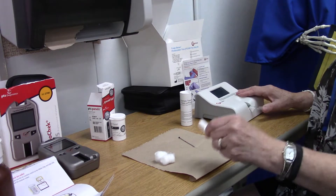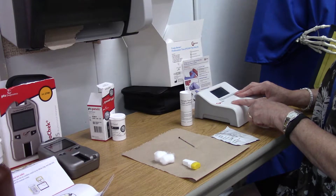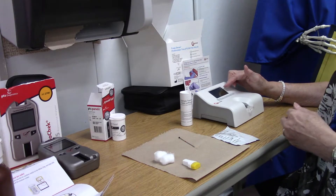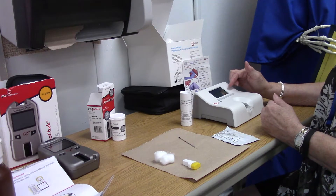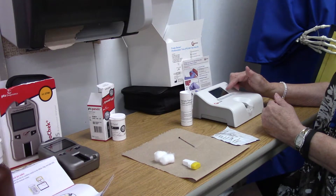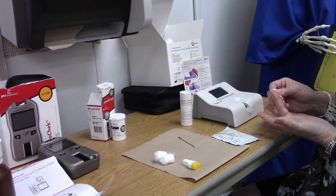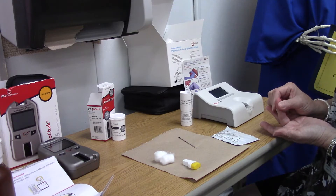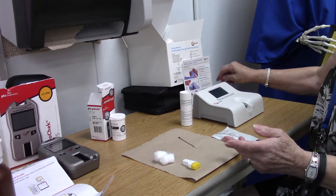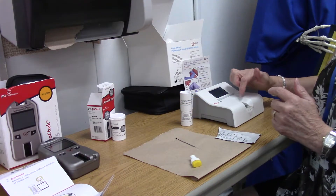We push the strip in and it's detecting the strip. It says 'warming, please wait.' Don't get impatient — don't puncture your patient until it tells you to apply blood. It counts down about 24 seconds.